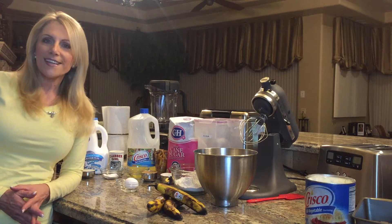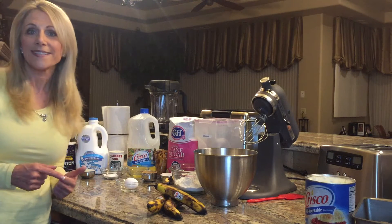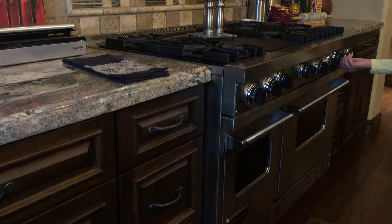Hi, this is a really simple banana nut bread recipe. All you do is mix all these ingredients together and pour them in a pan. Be sure to turn your oven on to 350 degrees before you start.